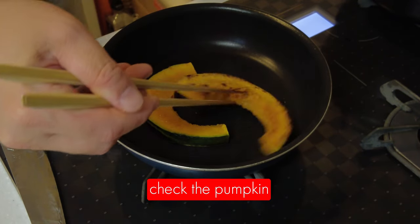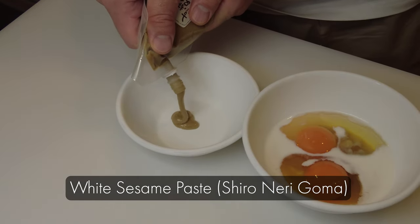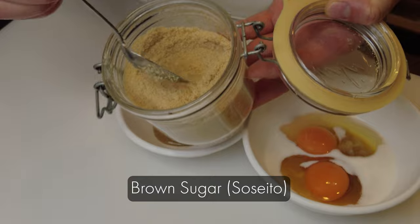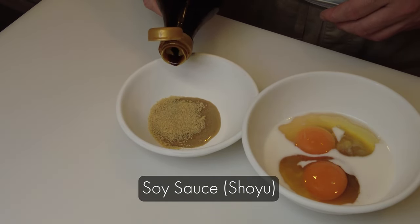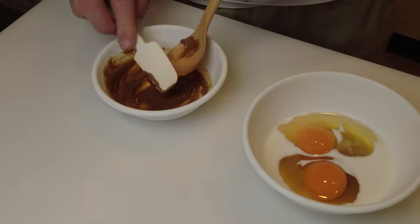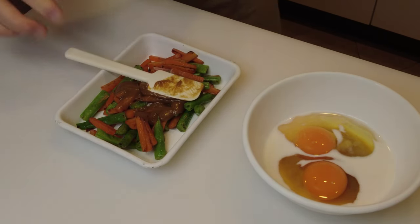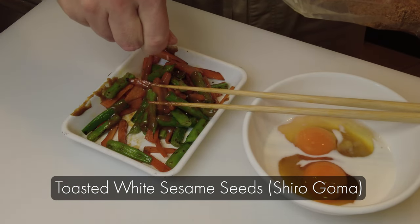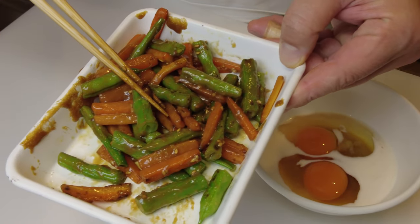I'm going to check the pumpkin and then make sesame sauce for the carrots and green beans. This is white sesame paste — we call it shiro neri goma. Add brown sugar and regular soy sauce, which is shoyu, and mix well. The sauce is done. I'm going to add it to the vegetables and mix well. I also add toasted white sesame seeds, which is shiro goma, for decoration and also for texture. And this is done.